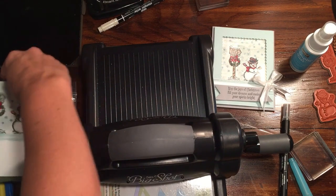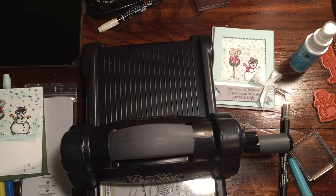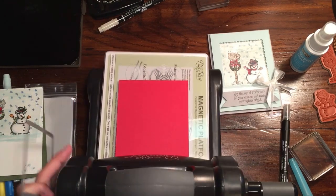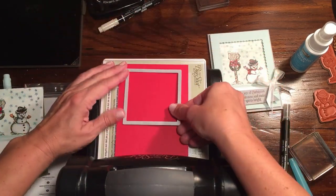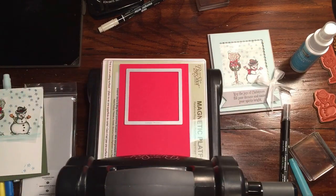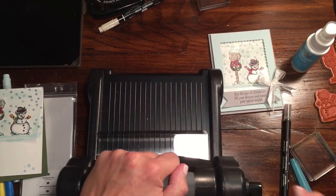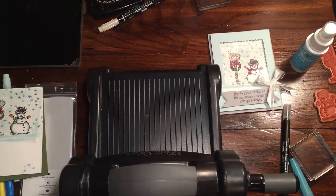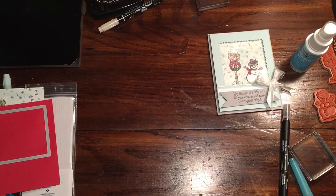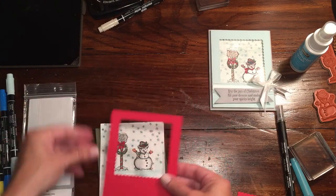We're going to get our red piece and try to imagine where we want this window to be. Do we want it high or low? I'm going to go with a little bit higher than I went the first time, and I just want it centered. We're going to run this back through. Now we have our little square — we'll pop this out and we have our little scallop square.